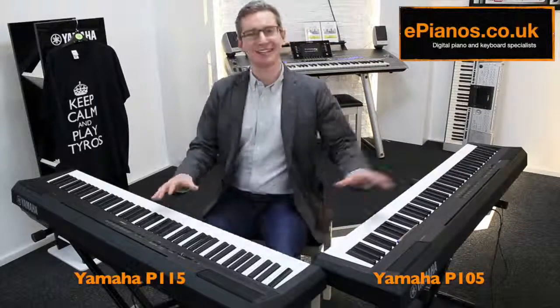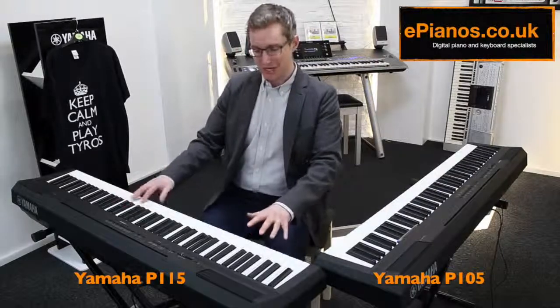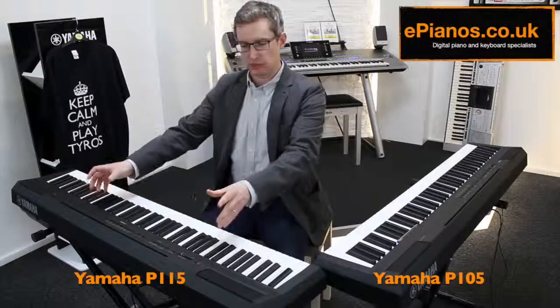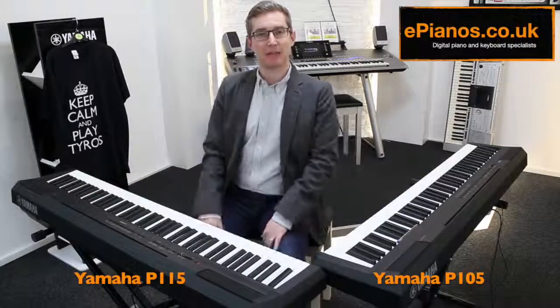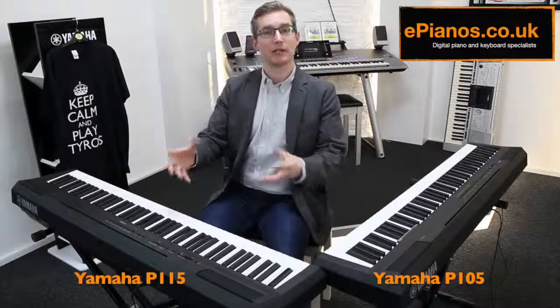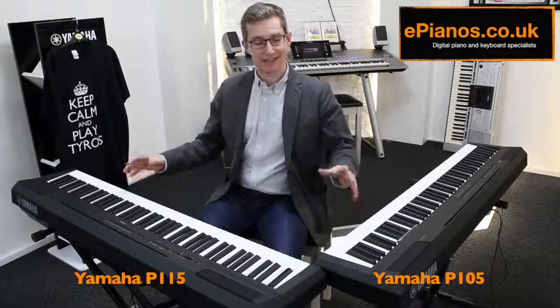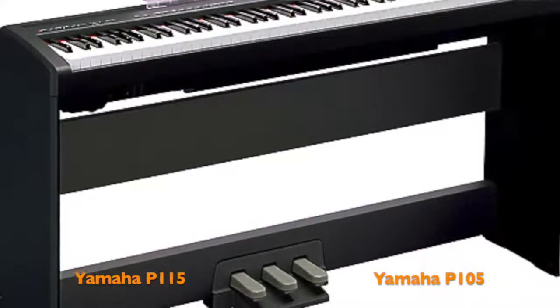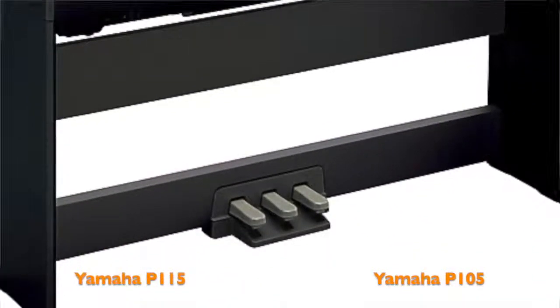With both of these pianos — the old version and the new version — they come with sustain pedals, music rests, the manual, and the power adapter in the boxes. If you like to use the other pedals as well, there's an attachment you can get for both of these: it's a wooden stand that comes with three pedals on the bottom.